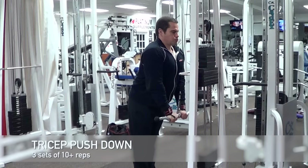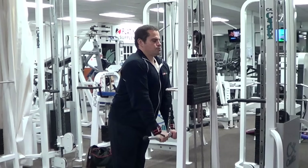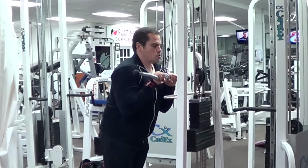Next we're going to do some isolation work for the triceps with the tricep push down. Use an easy bar attachment from a high pulley cable weight stack machine. Keep your torso stationary and your upper arms close to your sides. Moving just your forearms, press the weight down until your arms are fully extended — you should feel your tricep muscles contracting hard at the bottom. Perform three sets of at least ten repetitions, increasing the weight with each set.